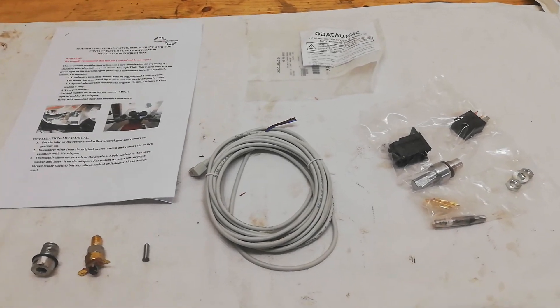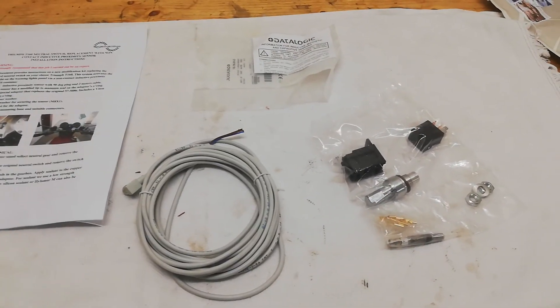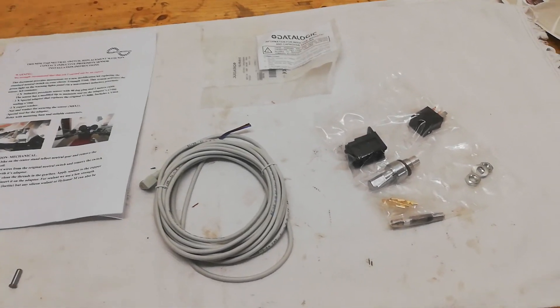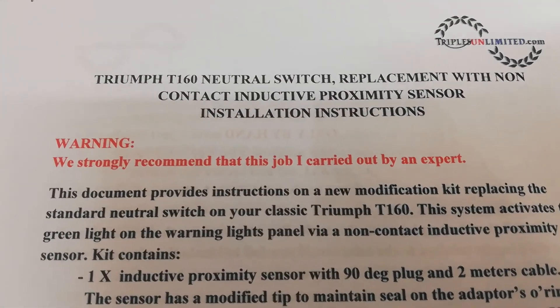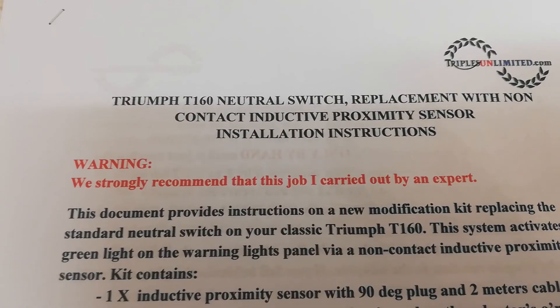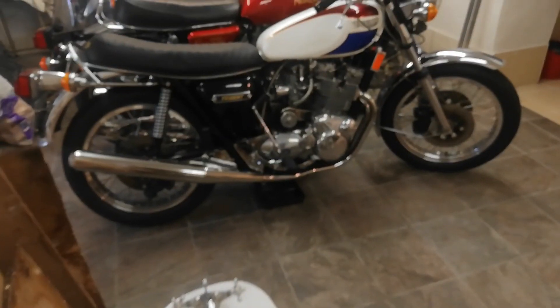I've sent away for it and this is what I got. I'm just about to sit down and read through the instructions like a good boy before I start work. The first daunting thing I see is: 'We strongly recommend this job is carried out by an expert.' I don't think I qualify, but never mind. I've drained the oil out of the T160 gearbox.